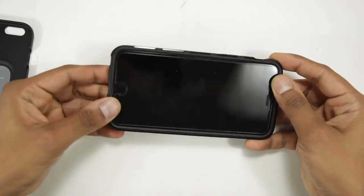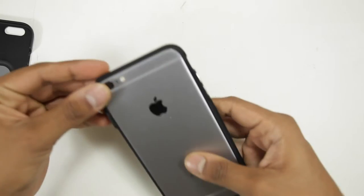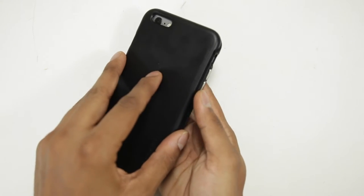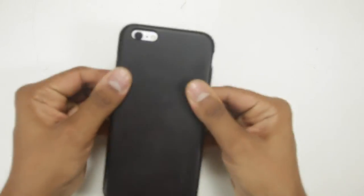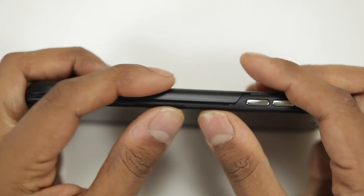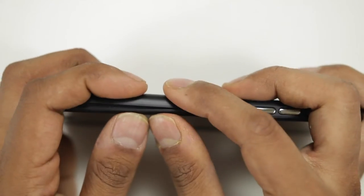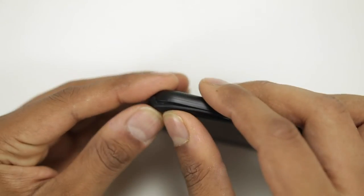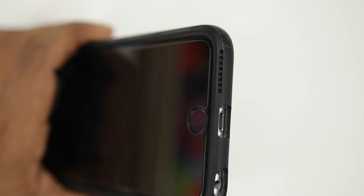It might be a little complicated to put on — you have to put the frame first, then the TPU back, and then push every part of the frame inside the back. But once it fits, it protects probably every corner that other slim cases don't cover. One of the finest things about this case is that it makes your front-firing speakers a little louder.